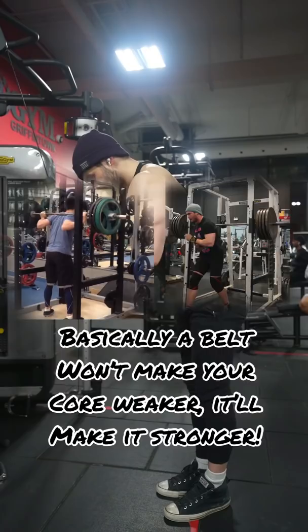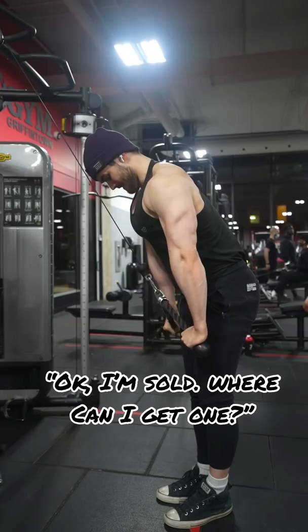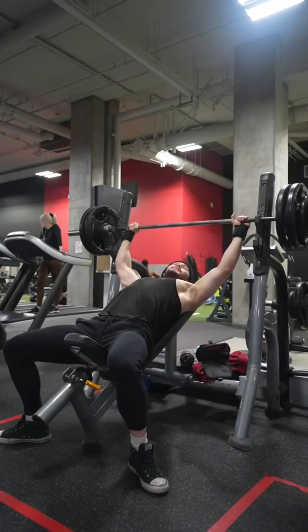Now let's talk about why you came here — which brand of lifting belt should I purchase? To answer this question, let's talk about which brand of belt not to purchase.